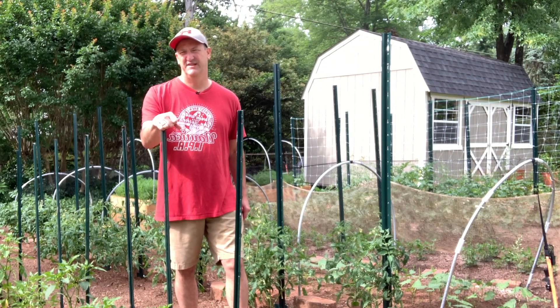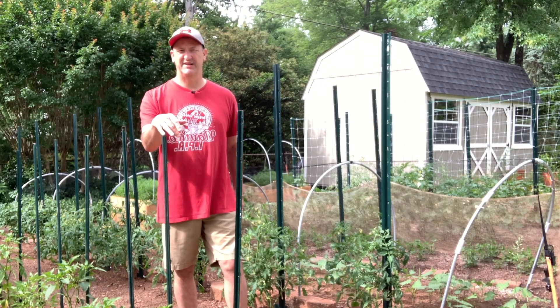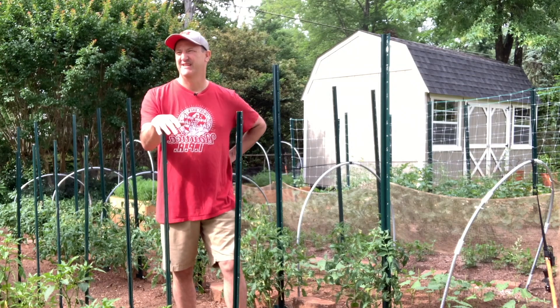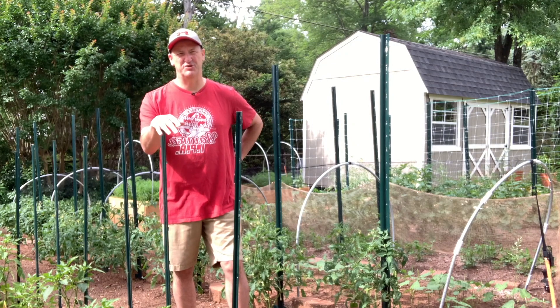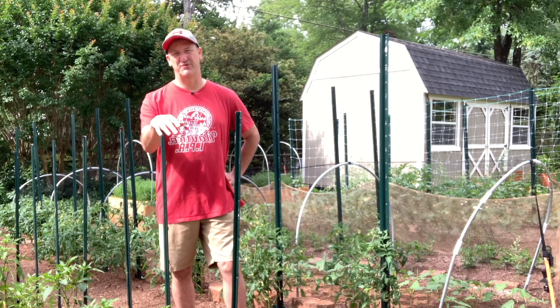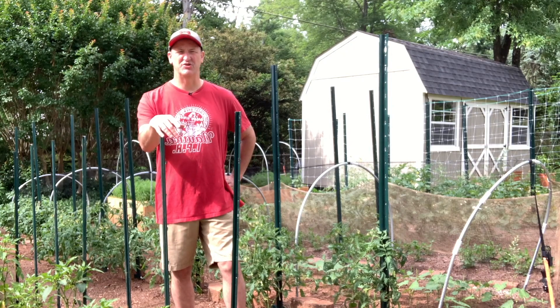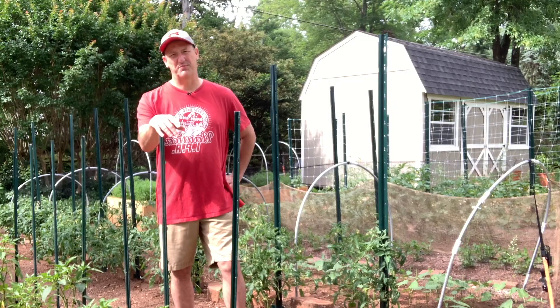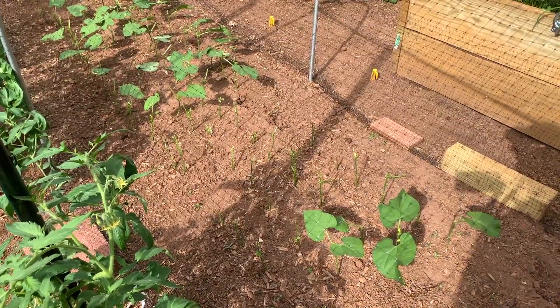Mike, what are you up to today? Today we're going back down to the garden. I have some bad news — we need to take a look at the bush beans. I have not had success this year with the bush beans. I'm having some problems with the rabbits, so we need to go down there. Let me show you what's going on and we'll try to come up with a plan.